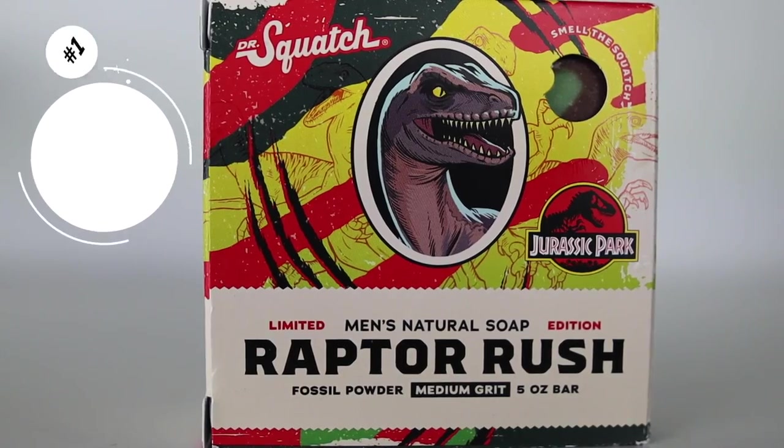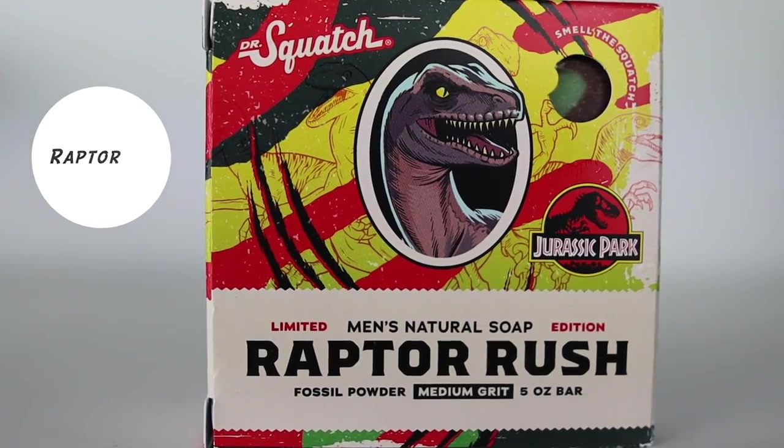Last but not least, at number one, I have to put Raptor Rinse. Raptor Rinse smells amazing, and as you can see, I don't have the bar soap in my hand — because I used it up. When it comes out again, I'll probably pick it up. Bar soap was amazing. It's a medium grip bar soap and I did a review on it a couple months back — I'll link it up here and in the description below. It smells amazing and I remember it having some type of grit that I didn't mind at all. Very comfortable. I used that bar up real fast, and after I finished it, I was disappointed because it was gone.